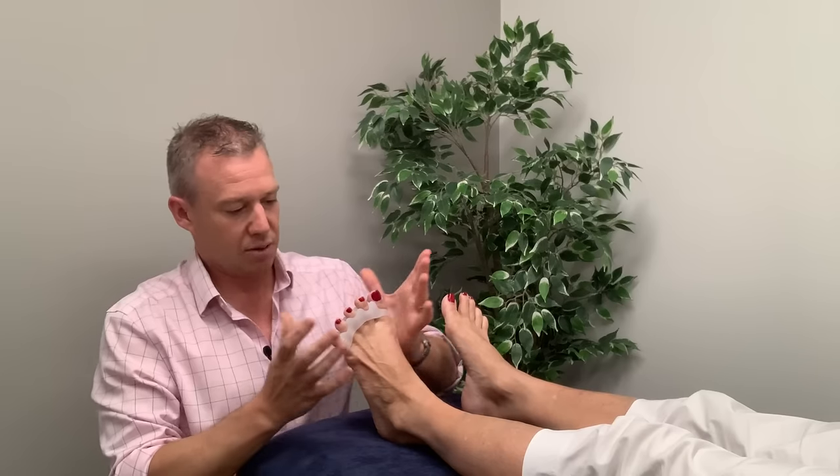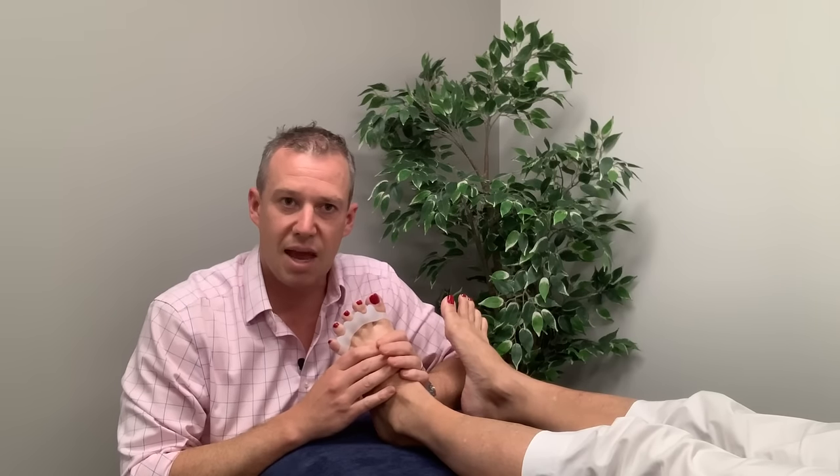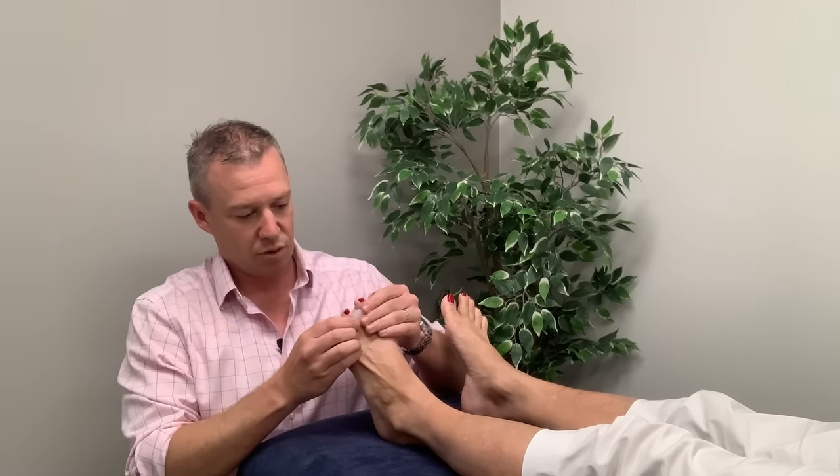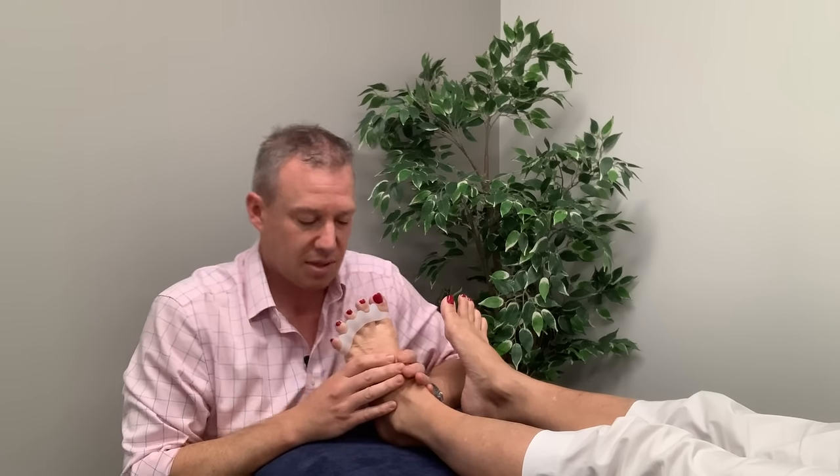Simple as that — they'll stay on, they'll last a long period of time and you can walk around in them. You're going to get a better removal of that compression through the feet, strengthening the foot muscles and hopefully relieving all that discomfort you've got.